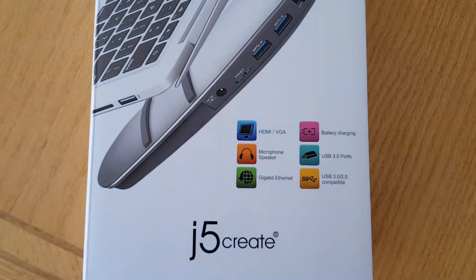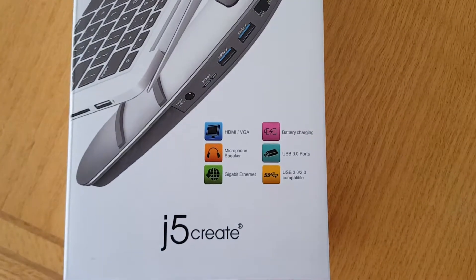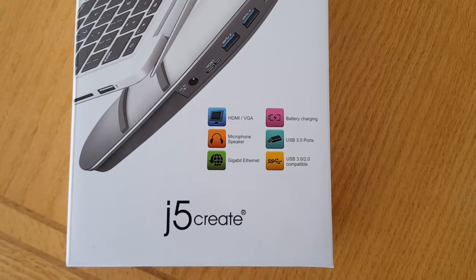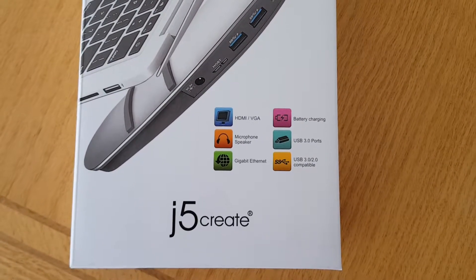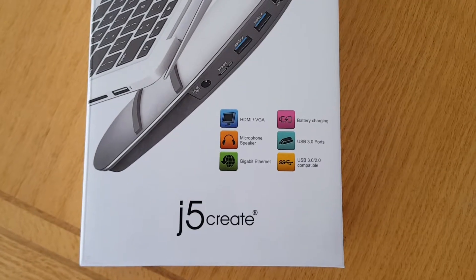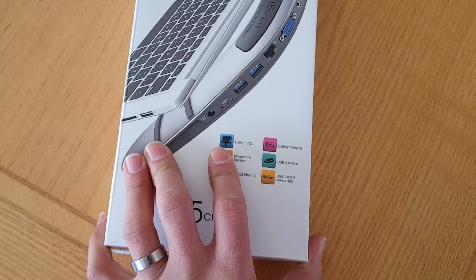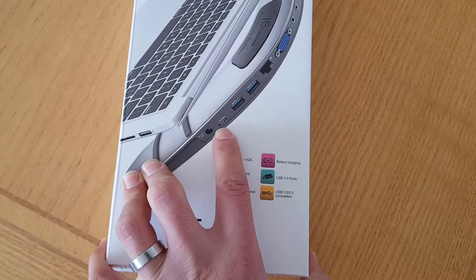This one has got all the different ports you need on a laptop, so you can just connect one USB and it'll connect your HDMI and all the other stuff. I also see it's got battery charging — we'll just see what that's about. I think it might be able to give battery charging through the USB.